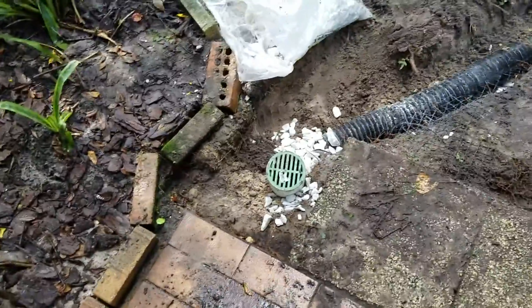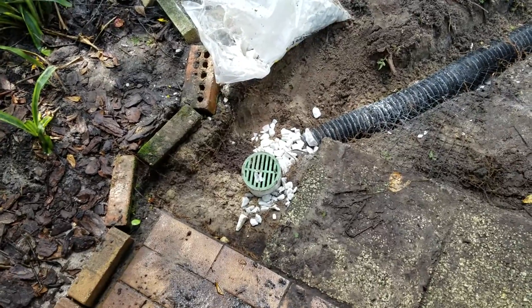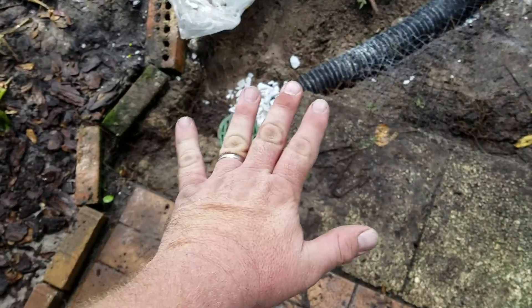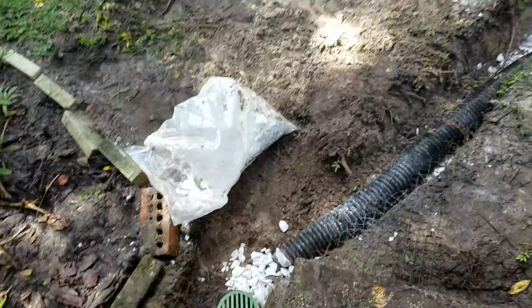Hey guys, it's Scott again with another quick how-to video. I'm going to show you how to make a small dry well. The problem I'm having in this area right here is that when it rains, the water gets really high and I'm afraid it's eventually going to run into the house because it fills in this whole area.